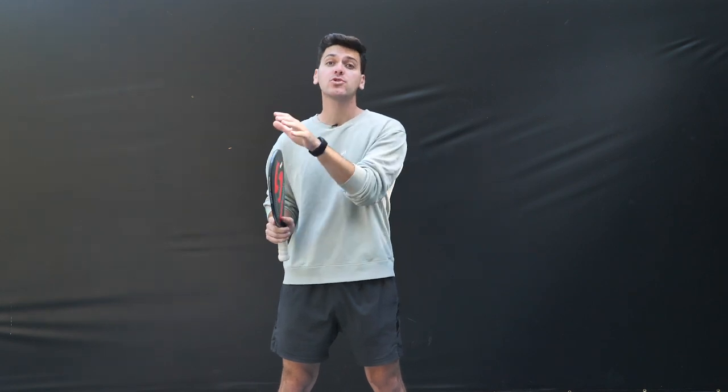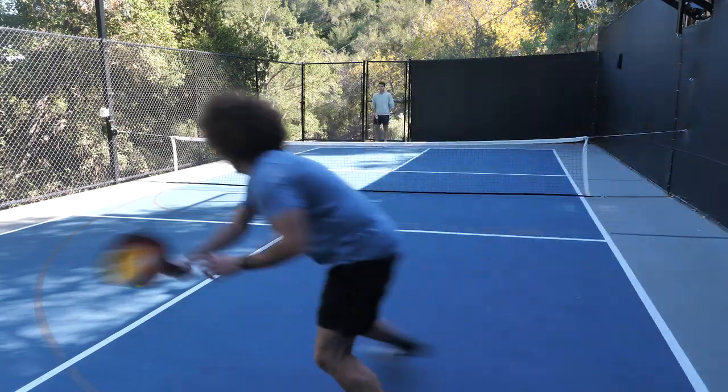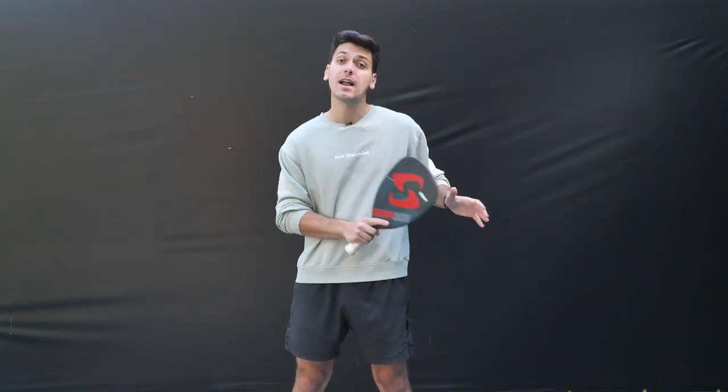When serving, we actually want to be really intentional about where we're trying to place that ball. This is something I don't really see players do too often, but it's a really easy way to level up your serving game. If I notice that my opponent struggles with their backhand, for example, then I really want to keep pounding that backhand until they adjust. On the other hand, if I notice that they're leaving an entire portion of the court open, then I should be aiming for that spot to exploit their being out of position.